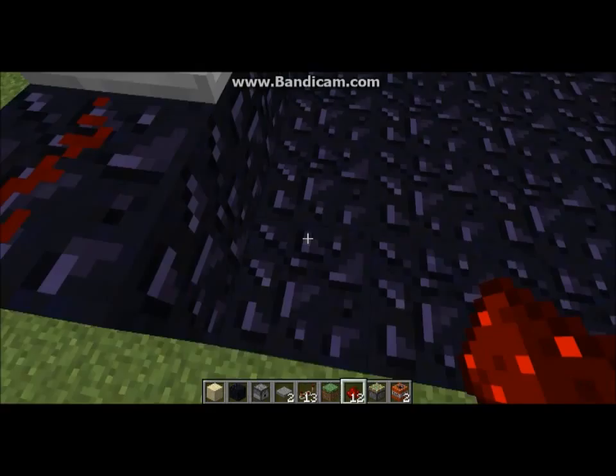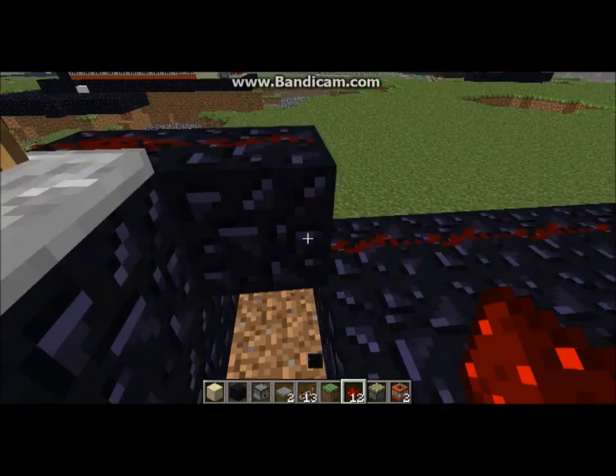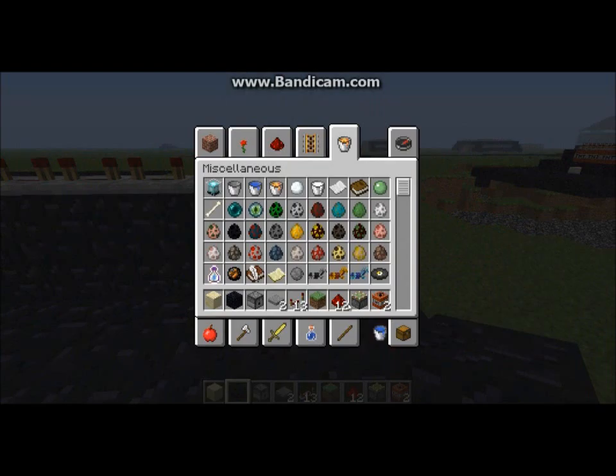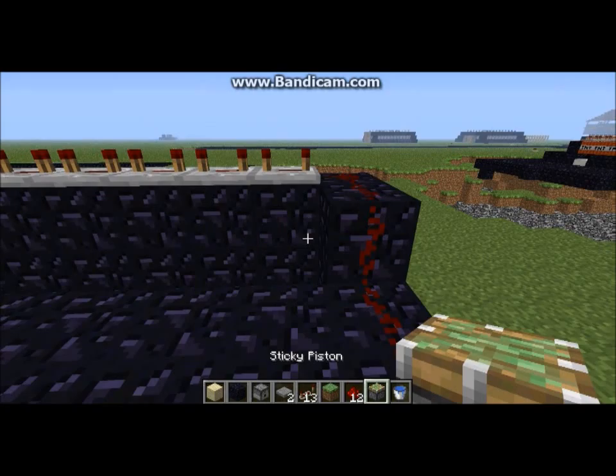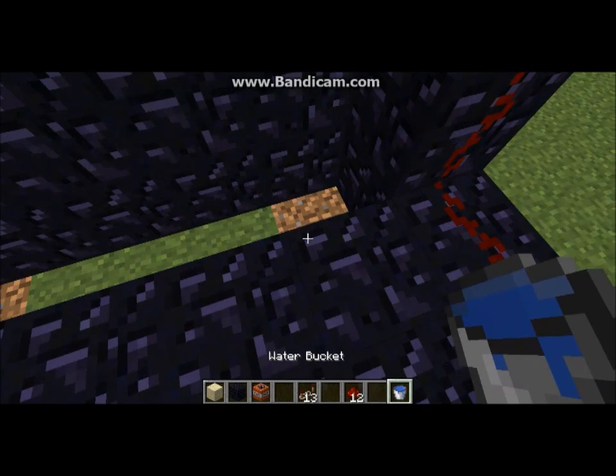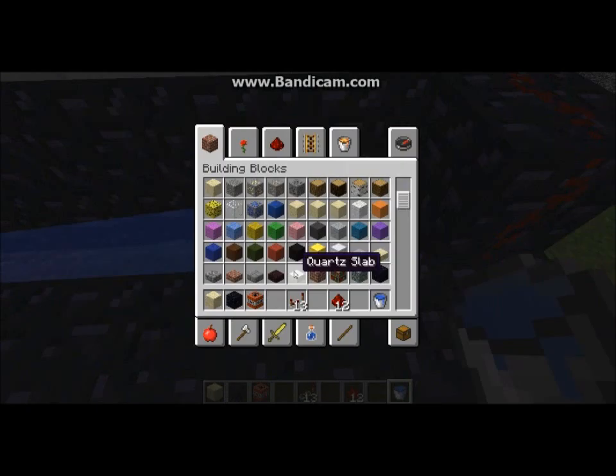Then what you're going to do is put repeaters on the top here. This is what is going to light off the end one. You're going to put them all on full delay — 4 ticks. And then you're just going to put a piece of redstone there and go like that. There's one full space between the first piston.